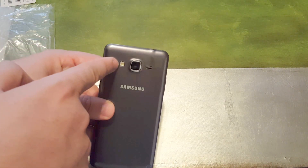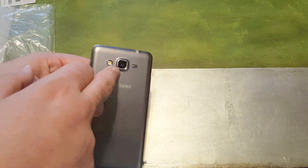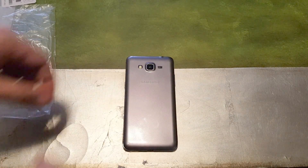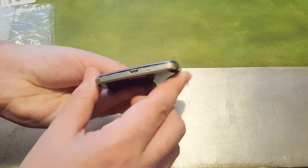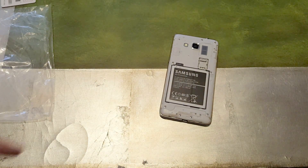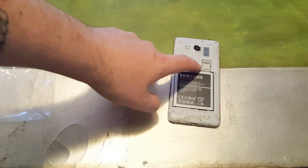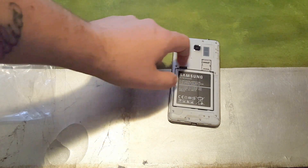On the back you have a single LED flash, the 8 megapixel camera, and speaker grill. The edge is not aluminum — it's painted to look like one. Inside you have the 2600 milliamp removable battery, and the micro SD and SIM card tray share the same housing. Here's the speaker as well.